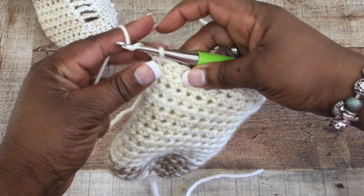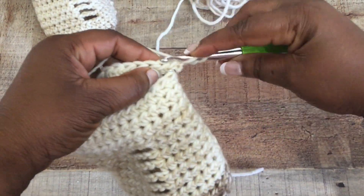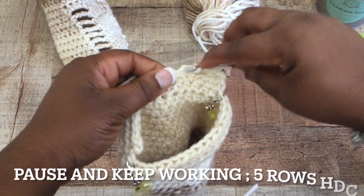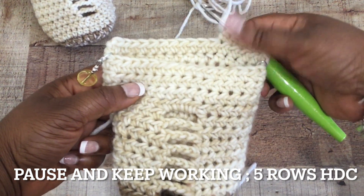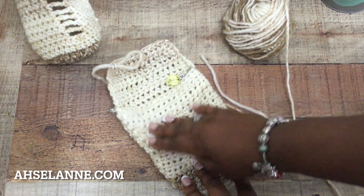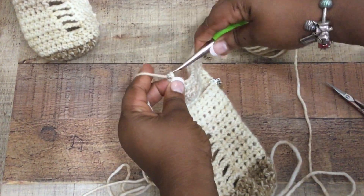I did five rows, which fits about a size seven to nine. If your foot is larger than a nine, or you want more room, add more rows — for a size 10 you'd do about eight rows. You're just making a small flap; keep in mind the acrylic yarn has stretch and give to it, so the heel flap doesn't need to be very large.